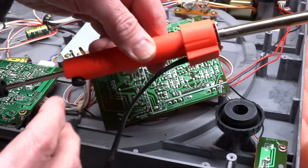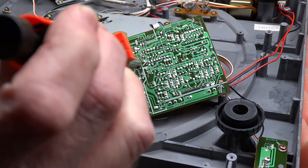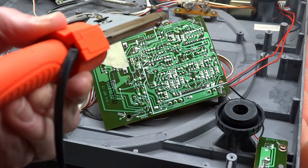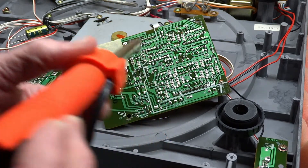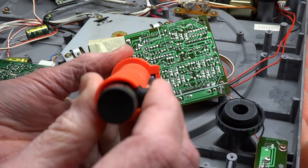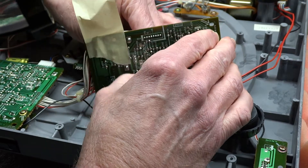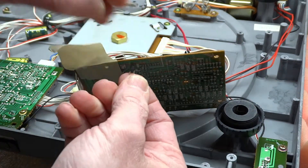In case you're wondering, these cheap desoldering tools actually work quite well. The trick is to get it nice and hot, so let it sit for a little bit before you go using it. I also like to put some flux on there before I do this — it just helps it melt down a little better. And we're out.